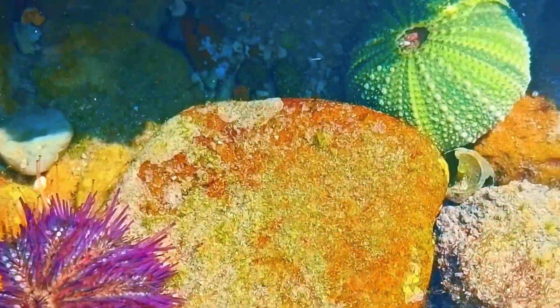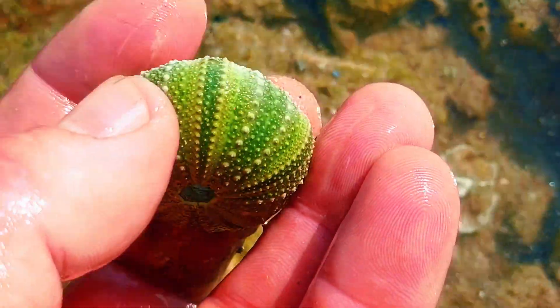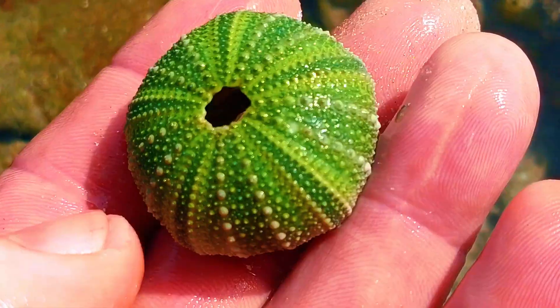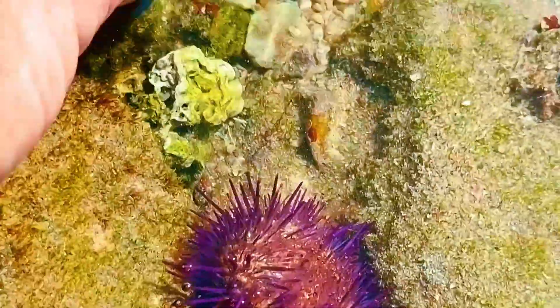Do you see this cool little shell? It's called a test. After the animal dies, the fleshy parts decompose, and the hard spiny skeleton, or test, is left behind.